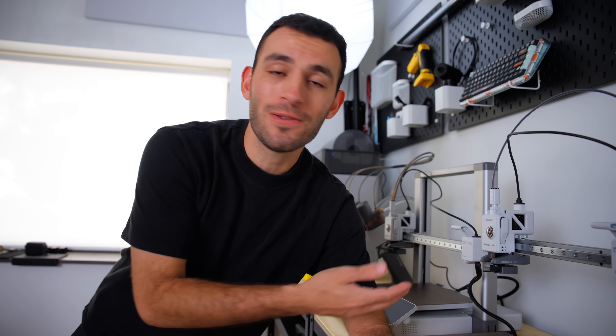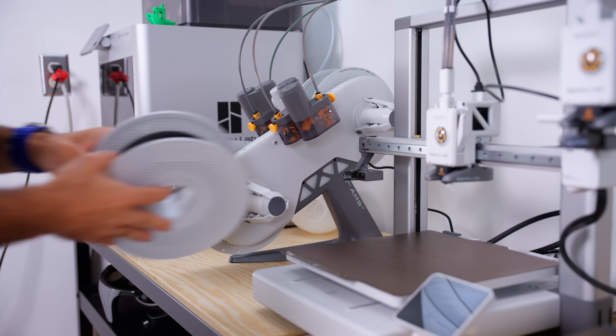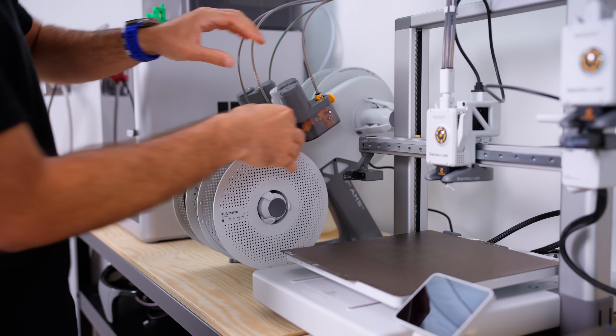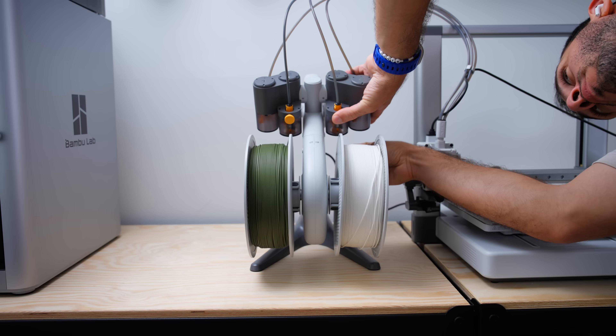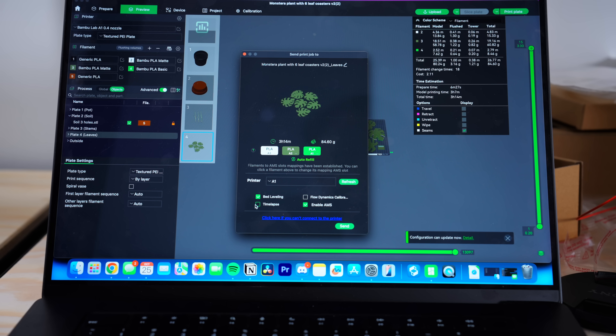3D printing doesn't have to be all problem-solving based all the time — there are a ton of really fun things you can print. This is where the AMS Light really shines. AMS stands for Automated Material System, and the AMS Light allows you to have up to four filament types loaded at once, enabling multi-colored prints. For example, I came across this monstera coaster plant and really liked how the leaves used a ton of different colors, so we loaded up the colors in the AMS and assigned them in Bambu Studio.